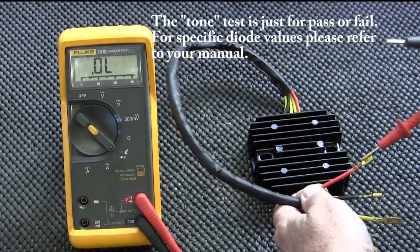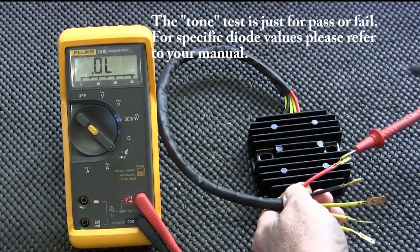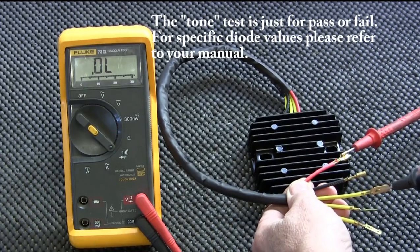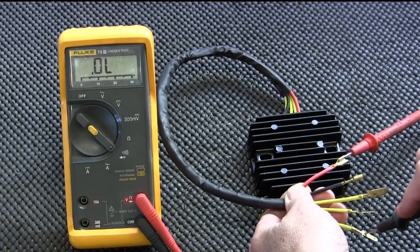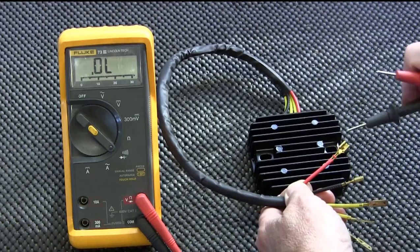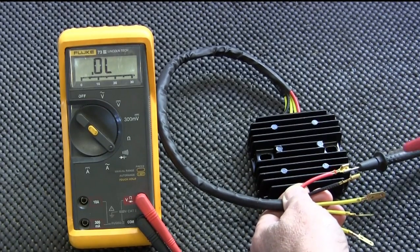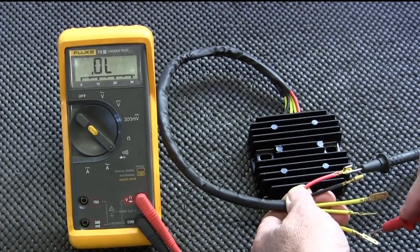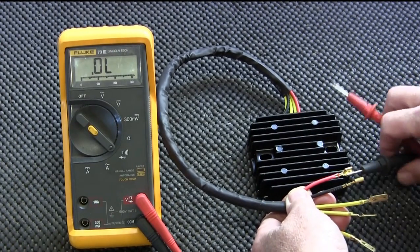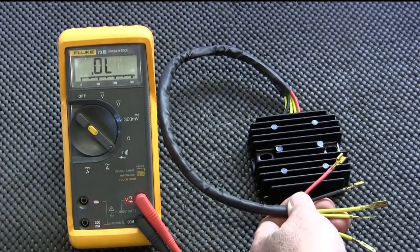For the positive diodes, you stick the positive probe in the positive output and check all three stator inputs — nothing, nothing, nothing. Now we reverse the bias on that. Now you should hear a tone on all three of these — and yes, you get a tone on all three. The positive diode board is correct.